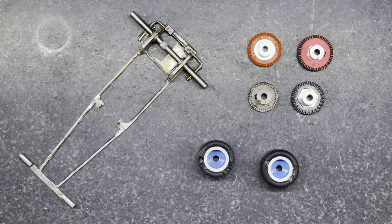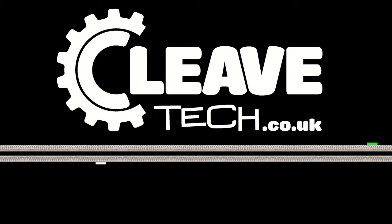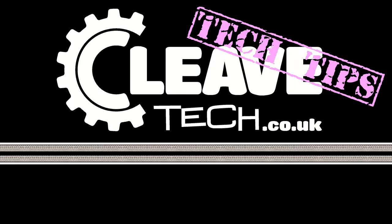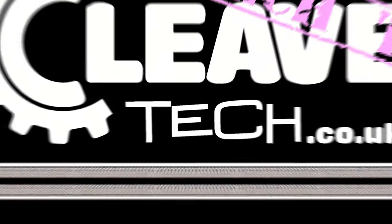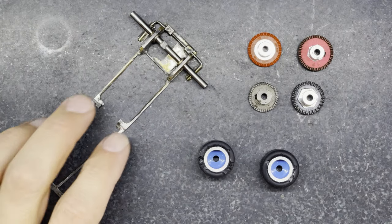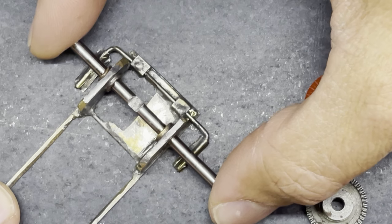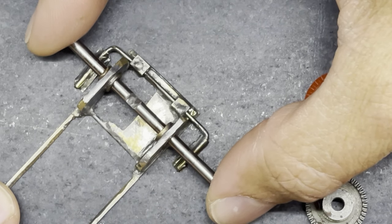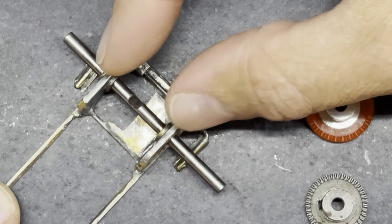We're going to be talking gears and wheels and setting up the back axle. One of the things I did was check the bushings in the back axle, and as you can see there's quite a bit of movement there in that back axle, so those bushes are going to need to be replaced.